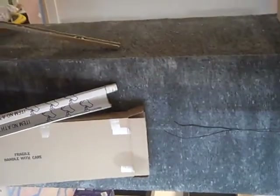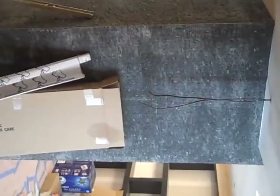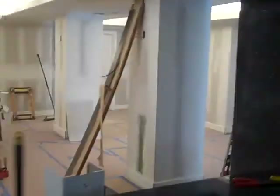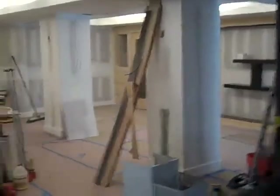What we're doing today, besides prepping for paint on the other side of the basement, is tiling with bluestone these custom columns in the basement. Since these columns were structural by nature and very costly to replace with clear span beams, we basically incorporated them into the overall structure of the basement.